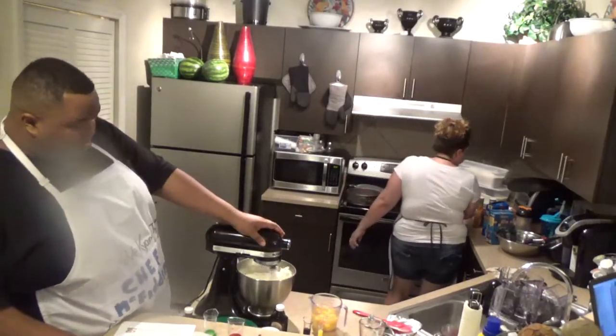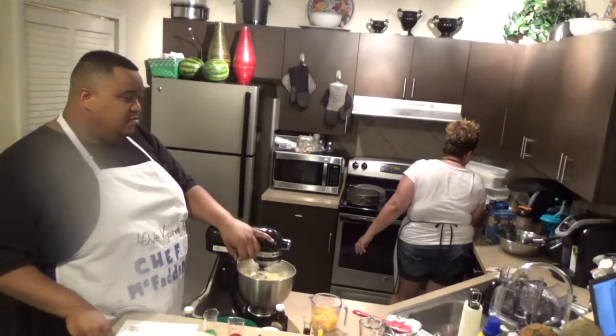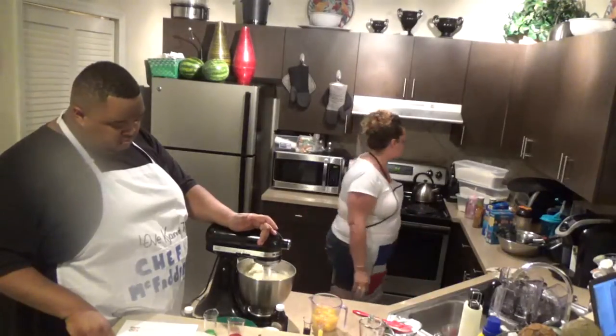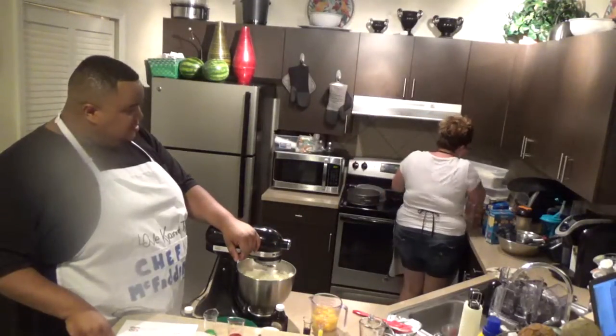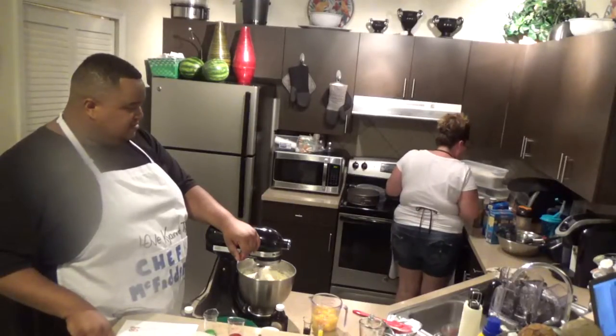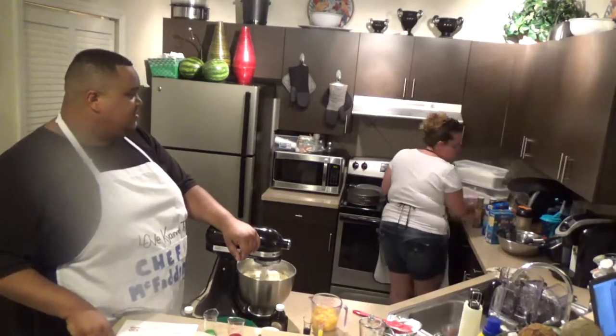Make sure all your ingredients are mixing properly. Mix them through. You want a good combination going.